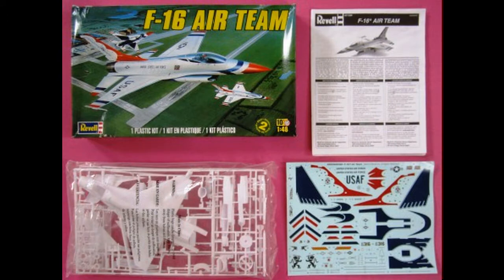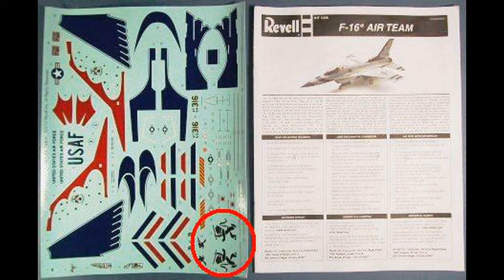Here are the kit's contents — it's a pretty basic kit on just a few sprues with some nice decals. The decals are very colorful and the registry is good. There are also a couple of nice-looking fighting falcon insignia lines for the tail. I would strongly recommend using some aftermarket setting solutions to make sure these large decals settle in properly over the contours and stick to the body of your model.